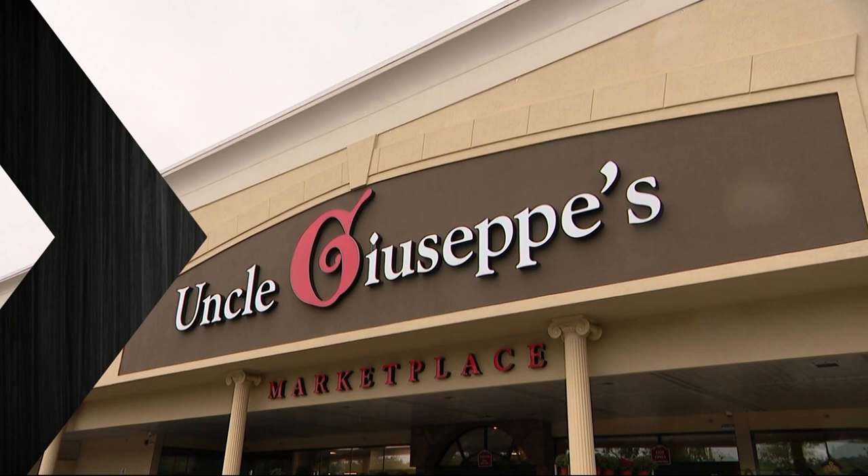Have you ever wanted to learn how to make a quiche? Now is your chance. We're going to head over to Vinny. He's at Uncle Giuseppe's Marketplace. He's going to show us how.